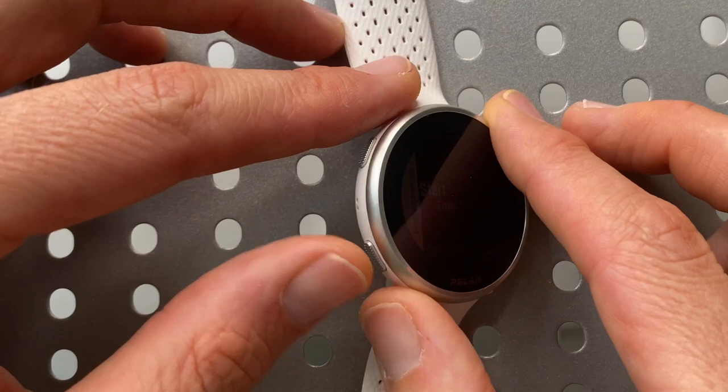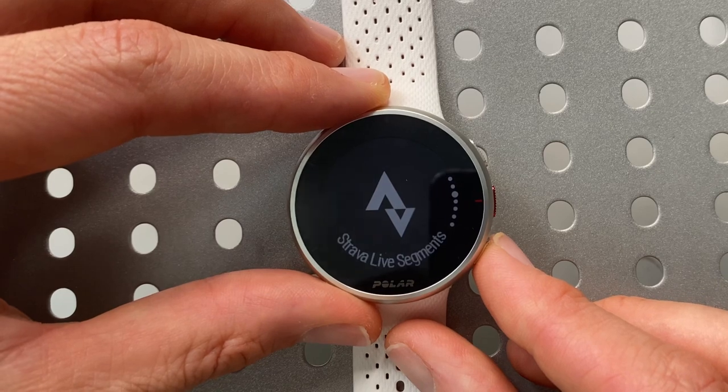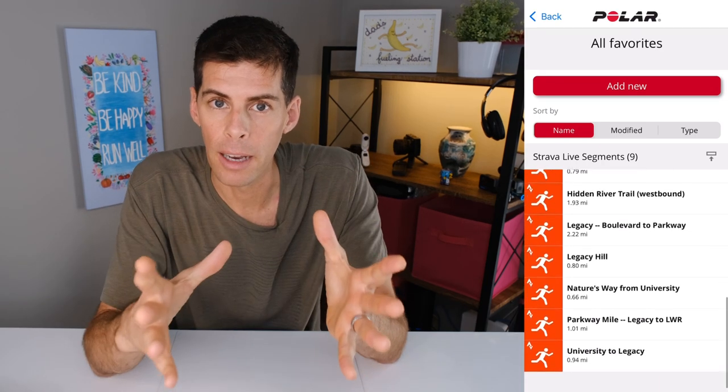From any screen, the lower left-hand button brings you back a screen. Going back to the main menu and scrolling down, we have Strava live segments. These are brought to your watch when you link Strava with your Polar account. Every Strava segment you've favorited gets brought over to Polar and downloaded to your watch. Then when you're out for a run, your watch knows where you are and gives you a heads up that you're approaching a segment — the most handy way to get that course record or become a local legend.